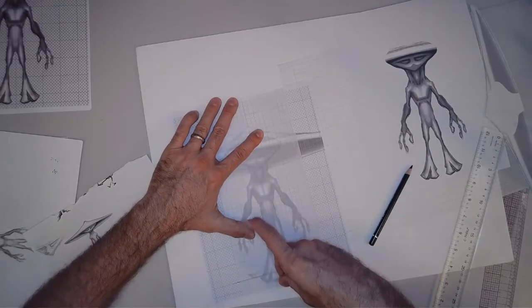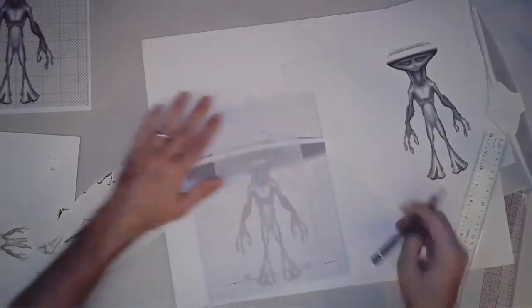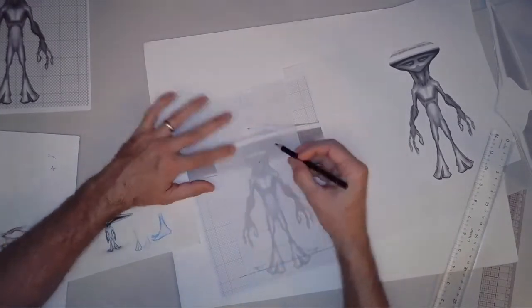Now I'm taking another piece of tracing paper and just taping it over the top. What I'm going to do is take a black pencil — something really dark and clear — and mark my landmarks.